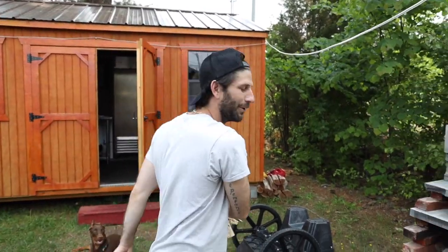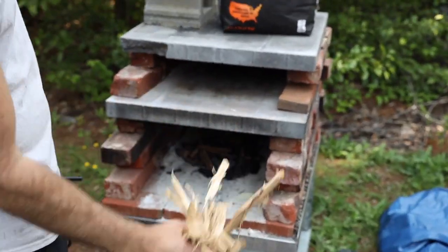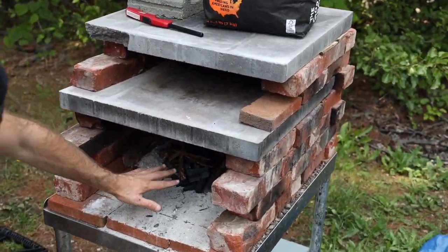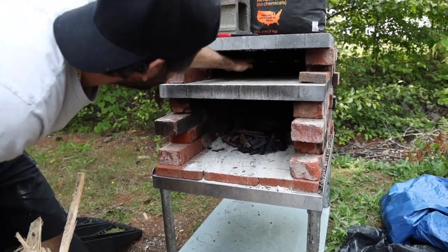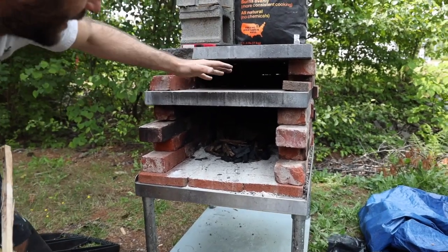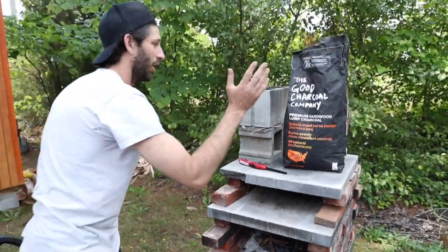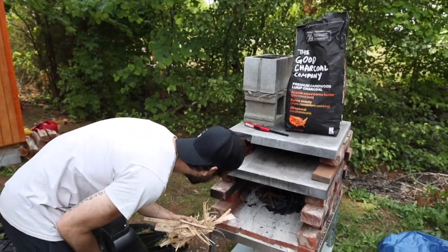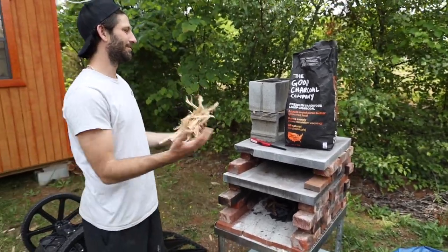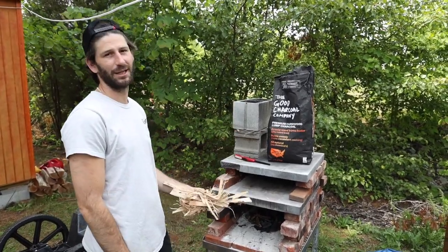Today we're making wood fired pizza on our homemade wood fired brick oven. We'll make another video showing how we built it, but basically we have a little fire that goes right here, it heats up, we got little vent holes in the back to make the heat come up through here. We start off with good charcoal — it burns evenly, burns hot, it's all natural, it's a wood that is invasive in Africa so these people are doing good things.